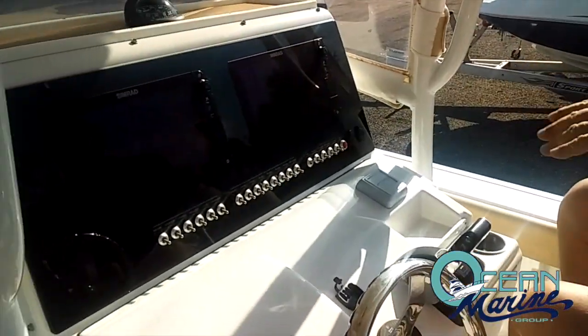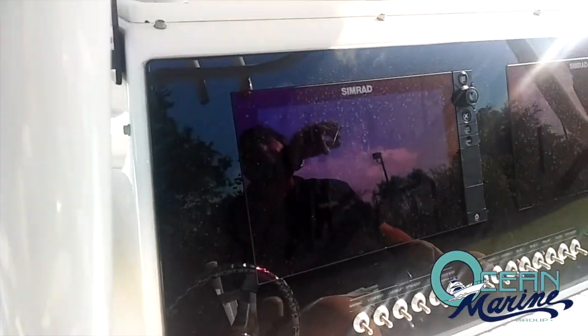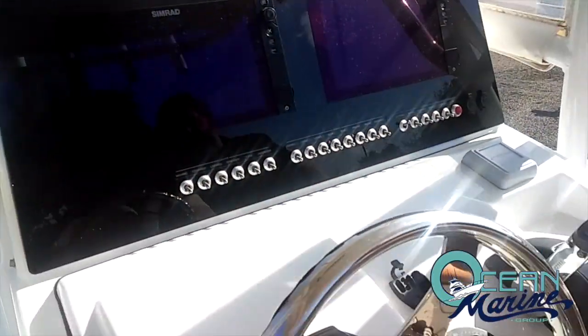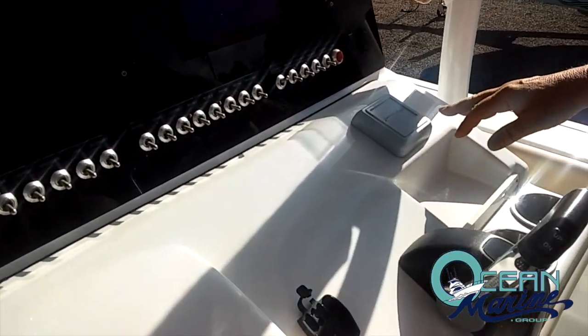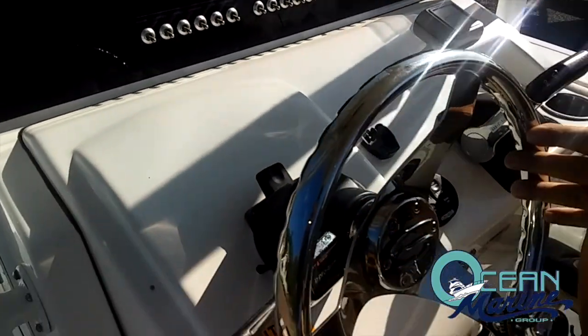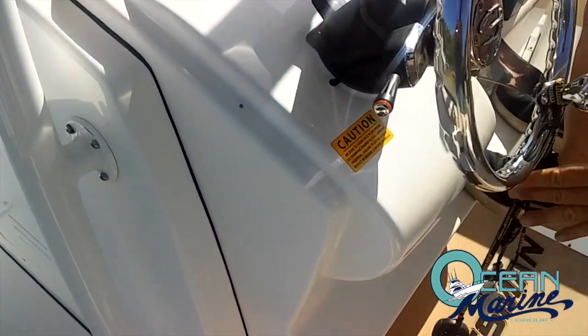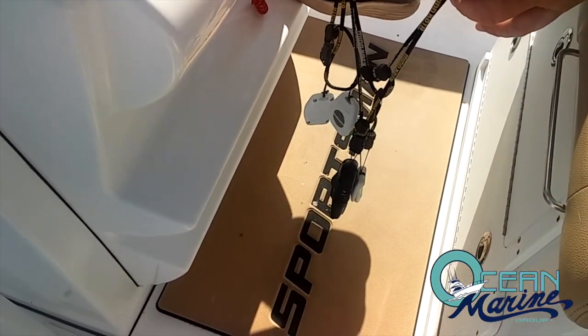Up on the helm, you've got your twin 12-inch Simrads, compass, VHF radio. Here's your trim tabs with indicators, your Optimus steering indicator, tilt steering, jack plate, and also all your remotes for your Talon and your Minn Kota trolling motor.